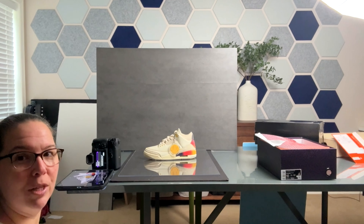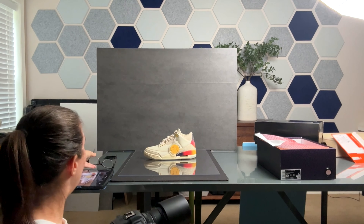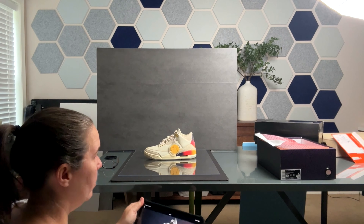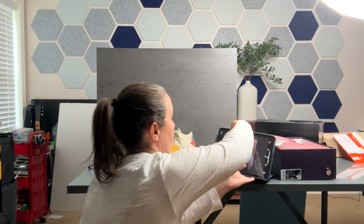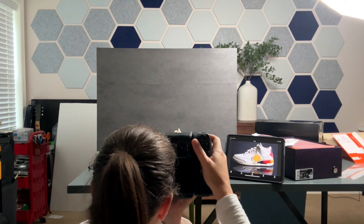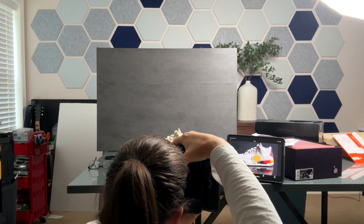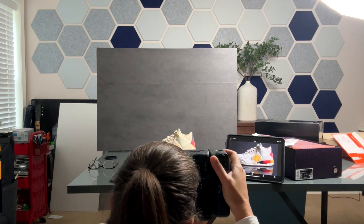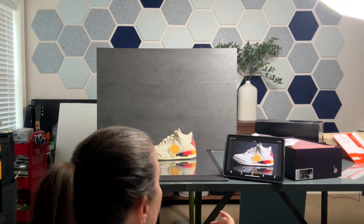You can already see that reflection — love it. We'll put this up here so you can see the shots coming through. We'll do a horizontal shot.